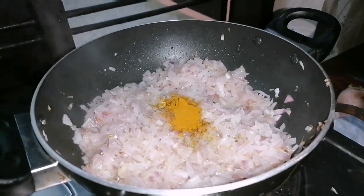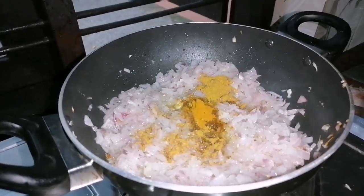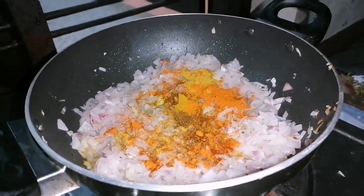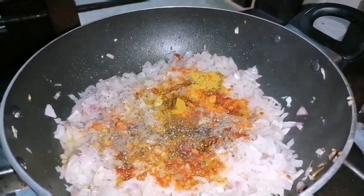Put the oil in the pan. Add 1 teaspoon of tea.